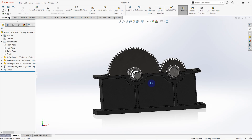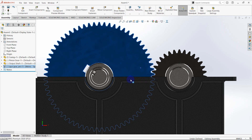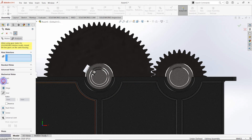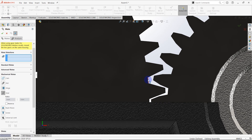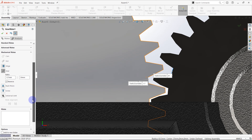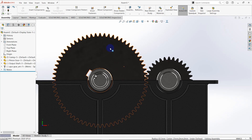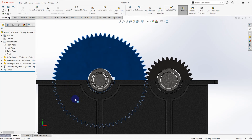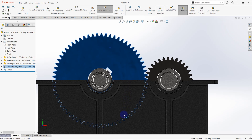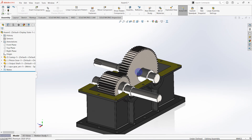Then we are going to create a mechanical mate for both gear wheels. Go to mate and click mechanical mate, then gears. Select this edge and also this edge. We don't need to change any parameters, just click OK. Then you can see when we rotate one gear wheel, the other gear wheel also rotates. The gear mate is already completed.